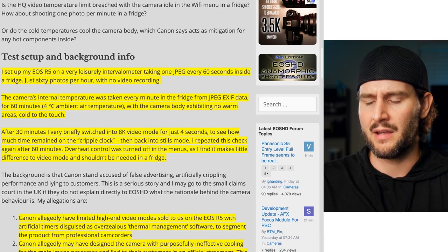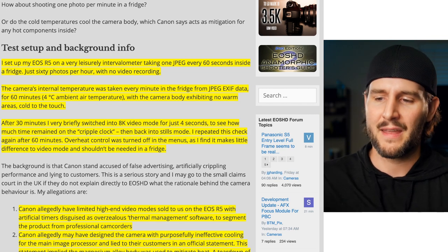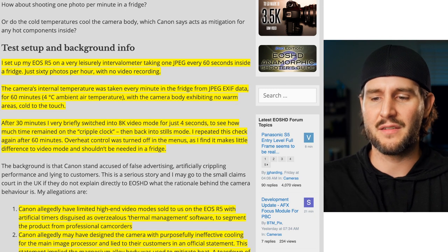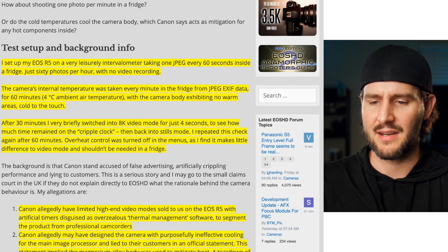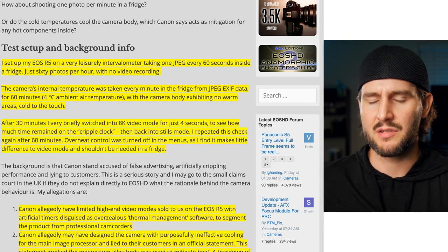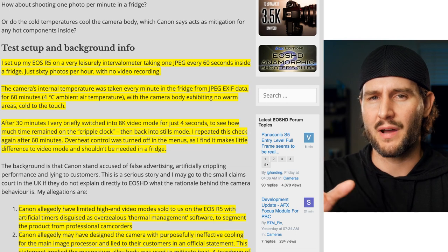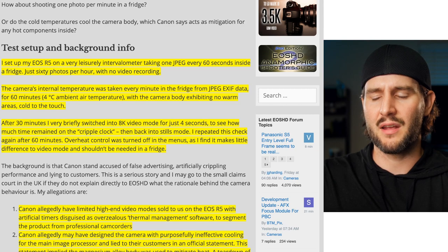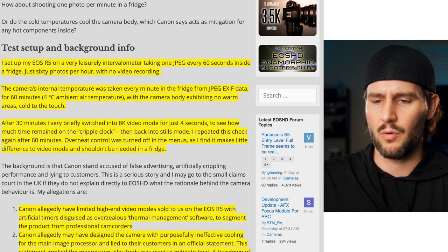We're just going to go over some highlighted components. Basically he took his R5 and used an intervalometer taking one JPEG every 60 seconds inside of his fridge — just 60 photos per hour, a photo a minute with no video recording. The camera's internal temperature was taken every minute from the JPEG EXIF data, which displays the temperature, at least some approximation of it. We'll get into that and see if we can trust this a hundred percent, or if there are some questionable things we may want to look at.